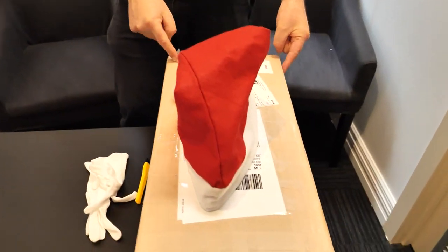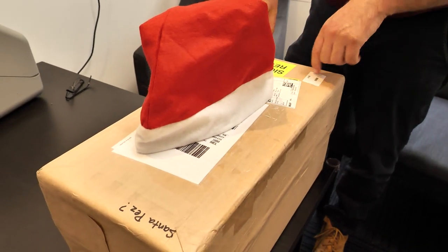Hey everyone, it's Michael and Reuben from Bullionnow.com.au bringing you all the good stuff, including the Christmasy stuff. I said to Reuben I should wear the Santa hat, so we dug it out and Reuben dusted it off.